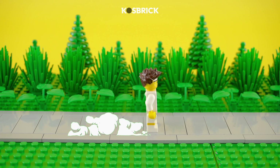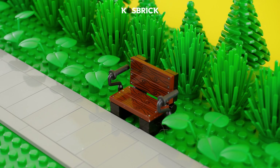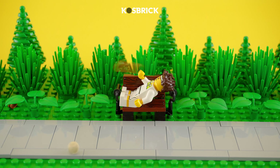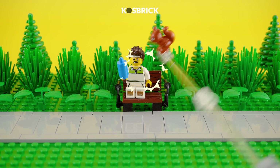Tired of endless jogging? It's time for a Lego park pit stop. Behold, the park bench creation, offering your weary minifigures a comfy place to rest their brick feet. And just a word of caution: while napping is allowed, watch out for those mischievous Lego squirrels.